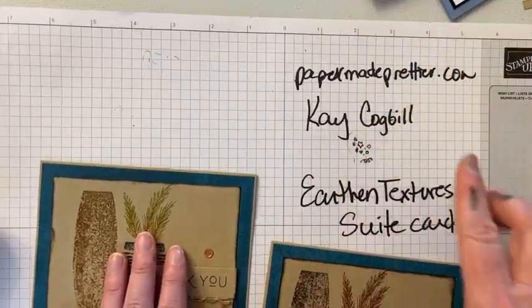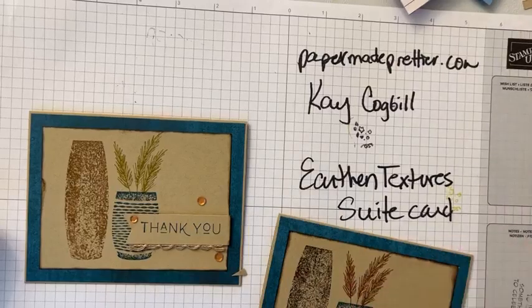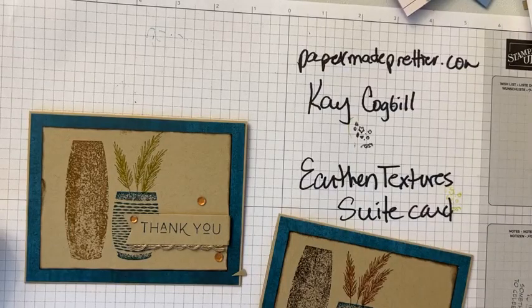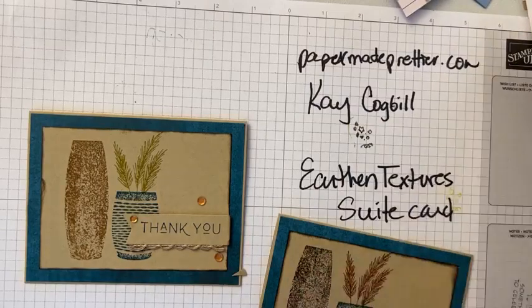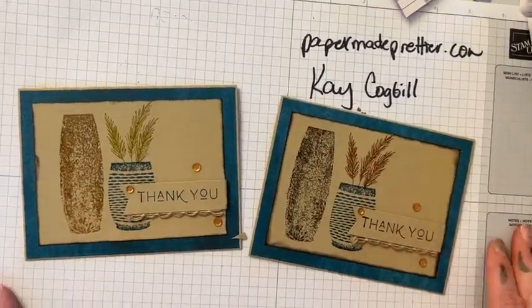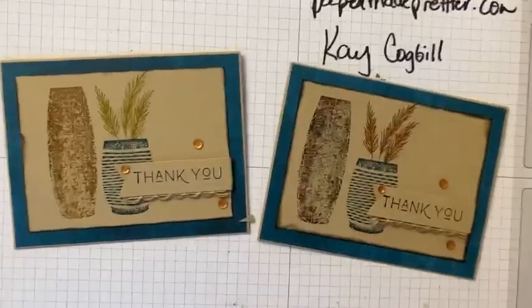I hope you sign up for card class next week. If you're watching online and you put in an order for the class and subscribe to my email, you will get the PDFs and the card kits for free — that's for next week. So make sure to come back, and we'll see you then! Bye!